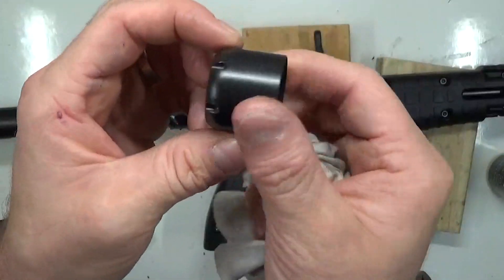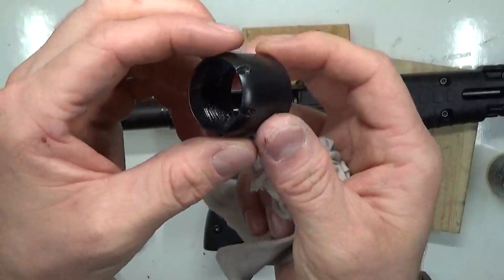If you do tear these collars up, you can get a replacement from Kel-Tec for eight bucks, so don't worry too much about it.